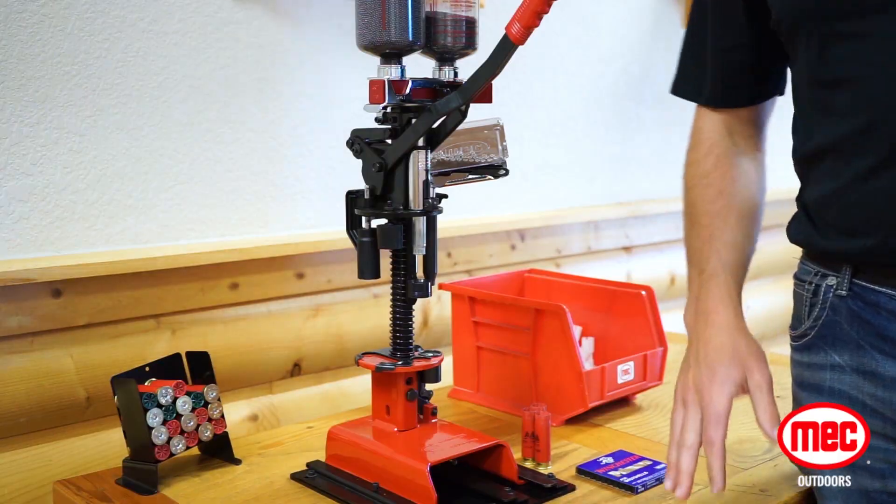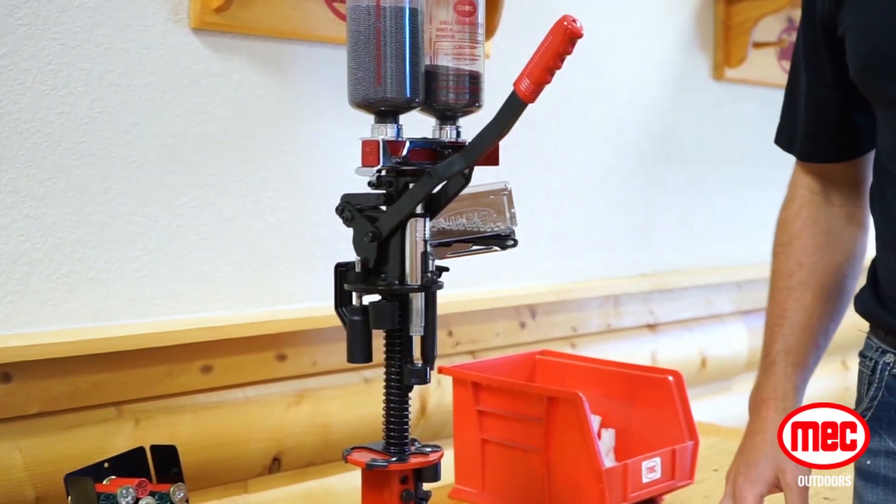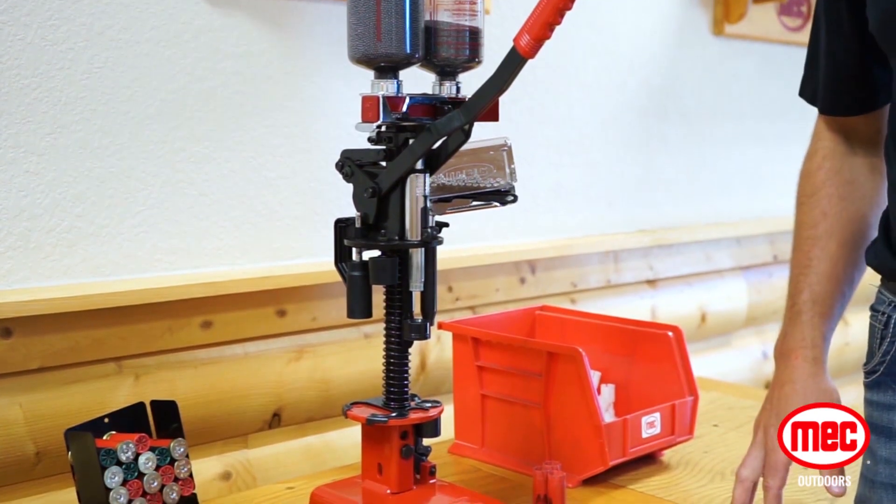That's the basic overview of the Mech Sizemaster, in comparison a little bit with our 600 Junior, which is a single stage press as well. We enjoy hearing from you, so send us a comment, give us a like, and hit the subscribe button to see more of our great products each week from Mech Outdoors. I'm Sean, thanks for watching.